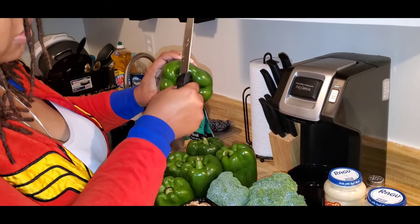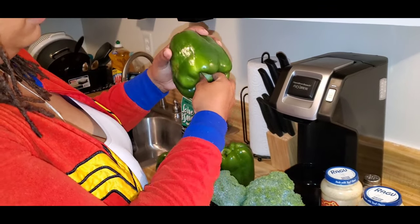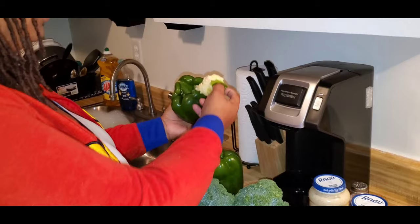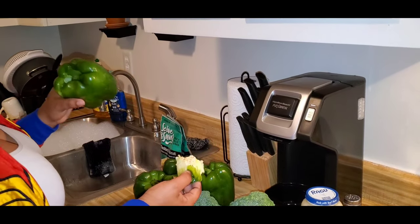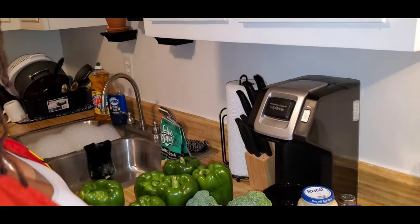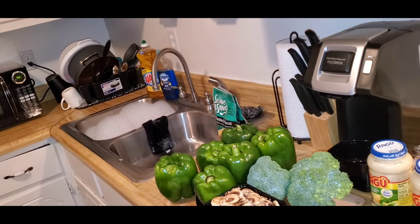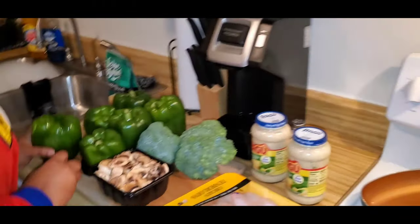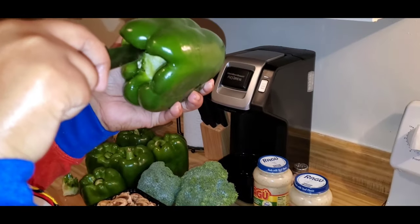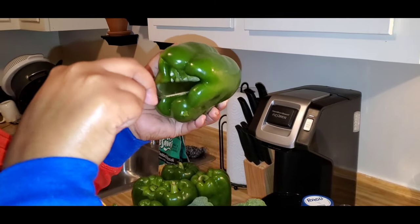Oh yeah, this one's stubborn. That was hard. But basically you want to get it all hollow. I try to get all the seeds in one spot, then I'm going to clean this off. If you can see inside, it's a little bit left over, so I'm going to just cut it out and when I rinse it, it will just come out.